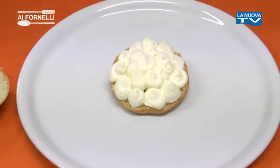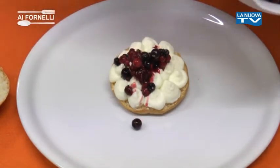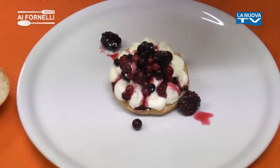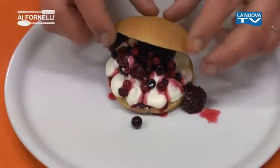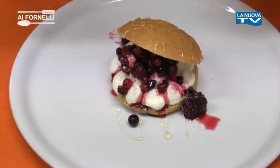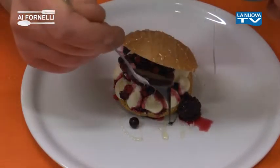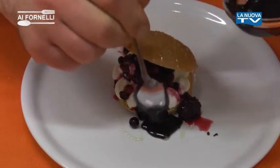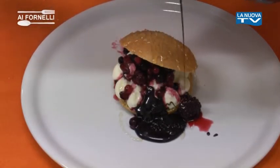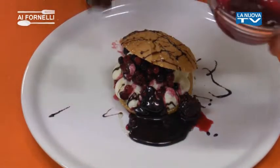Dopodiché, andiamo a mettere i nostri frutti di bosco. Alziamo un filo di miele. Accompagniamo con della salsa al cioccolato e della marmellata ai frutti di bosco.